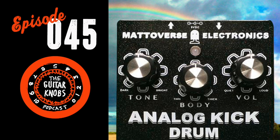Thanks to Matt for sharing his Four on the Floor — that lineup will go up on the blog shortly. Now it's time to talk about his brand new pedals.